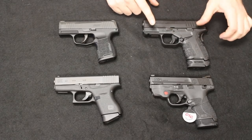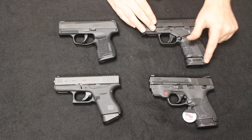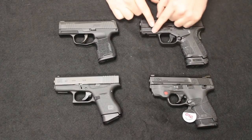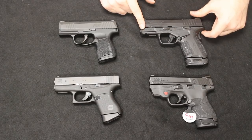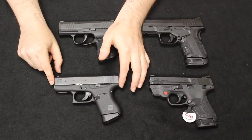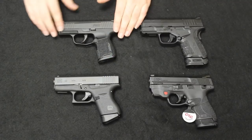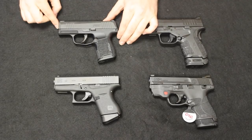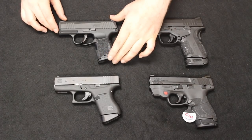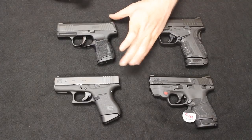Coming up to the XDS Mod 2 — and keep in mind this is a .45, but the layout will be pretty much the same as the 9mm when it releases. The height with the extended magazine inserted is 5 inches; with the compact flush-floor-plate magazine, about 4.4 inches. The overall length is 6.3 inches, and the overall unloaded weight is 21.5 ounces. The Glock 43 has a barrel length of 3.39 inches, an overall length of 6.26 inches, a height of 4.25 inches, and weighs 17.95 ounces. The SIG P365 has a barrel length of 3.1 inches, an overall length of 5.8 inches, an overall height with the flush magazine of 4.5 inches, and an unloaded weight of 17.5 ounces — making it actually the lightest, with the shortest overall length and shortest overall height.